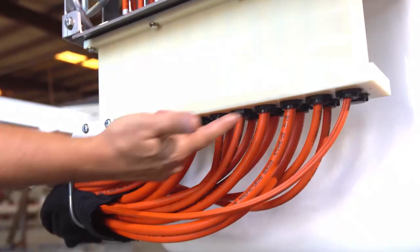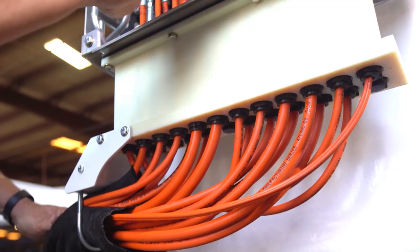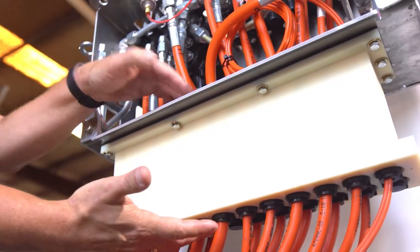The way we really protect the individual hoses from contamination is we pass them through the TruGuard itself. We place custom-designed seals on the top and bottom of the TruGuard, so there is no contamination that can get into this.